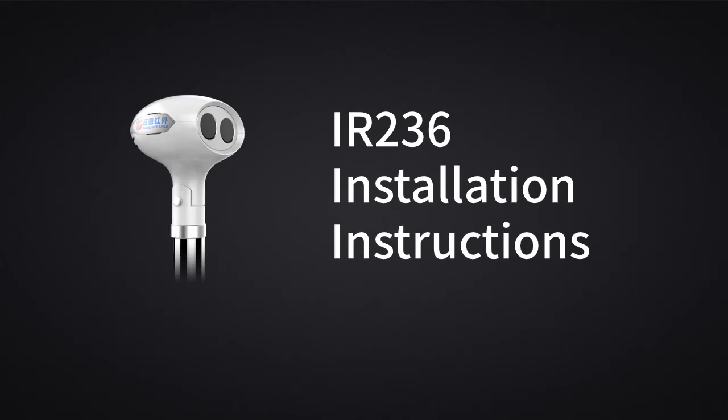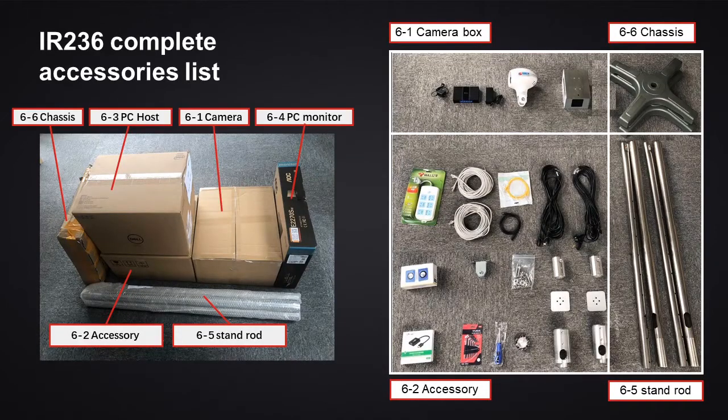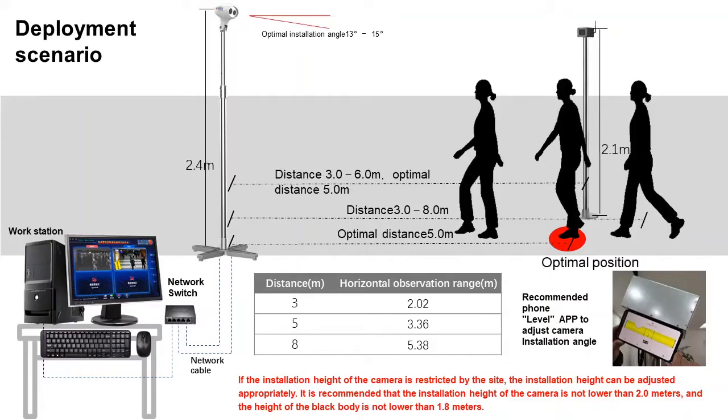IR236 installation instructions. Before installation, please check the complete set of accessories according to the list and read the instructions carefully to understand the product deployment requirements.